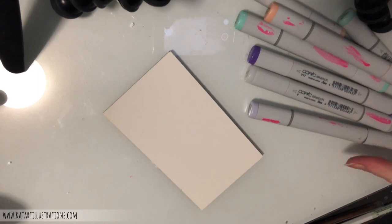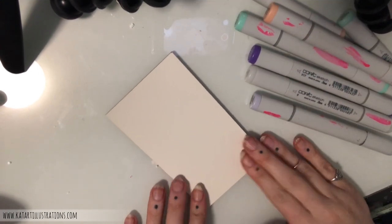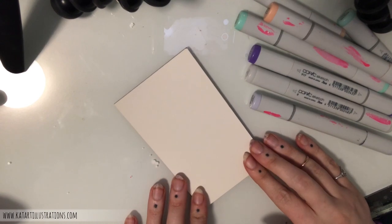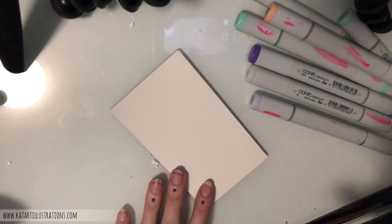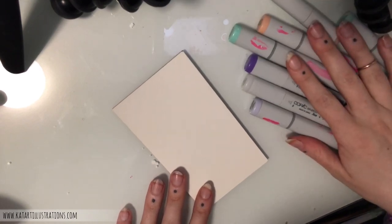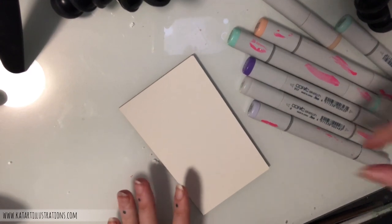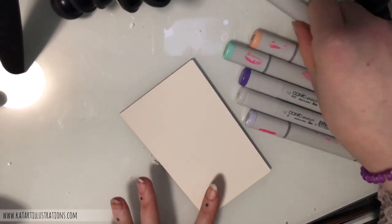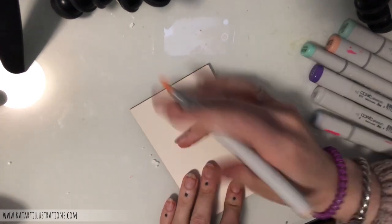Hey guys — filming this as a total afterthought while editing. This is another sample of the Aqua Board. Since I'm keen to use it in practice, I want to know how Copics work on it. It's not made for Copics so I'm really unsure, but I'm curious because I use them a lot. Let's find out.